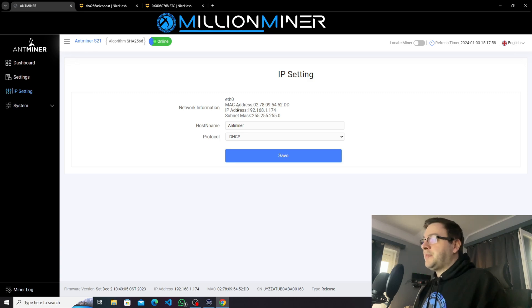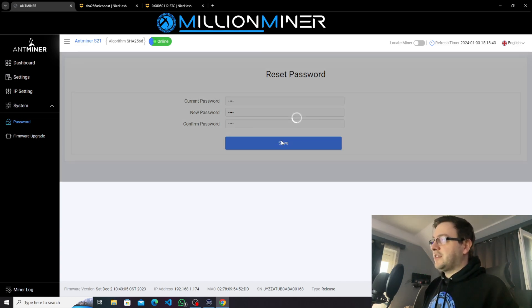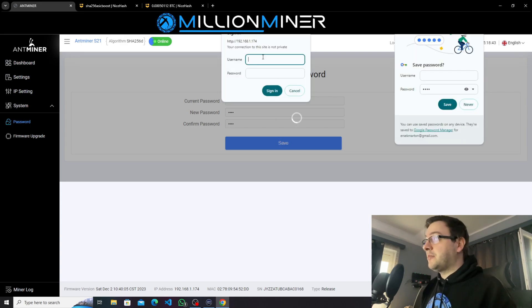The next page is IP settings, which shows basic network information of your miner such as the MAC address and your miner IP address — this is the internal IP, not your public IP; it's how the miner is located in your router environment. The next part is the password section, where you can set the password of the miner. The current password is root. You type in root for the current password and can change it to anything. The username is not changeable — you can only change the password.